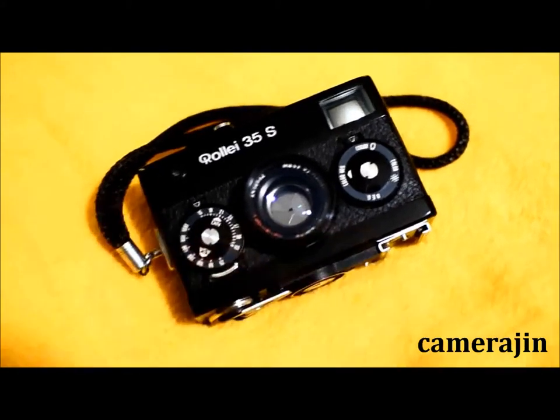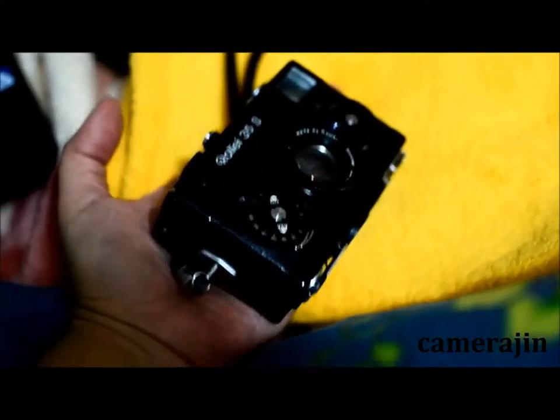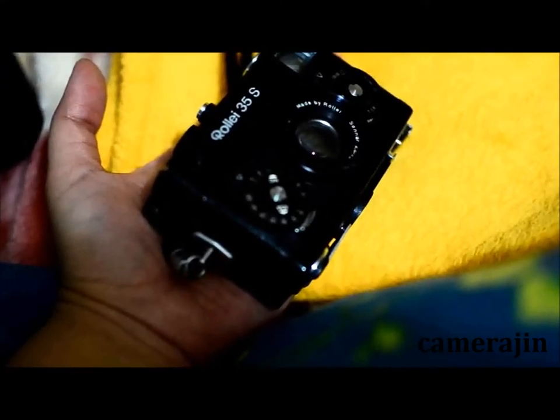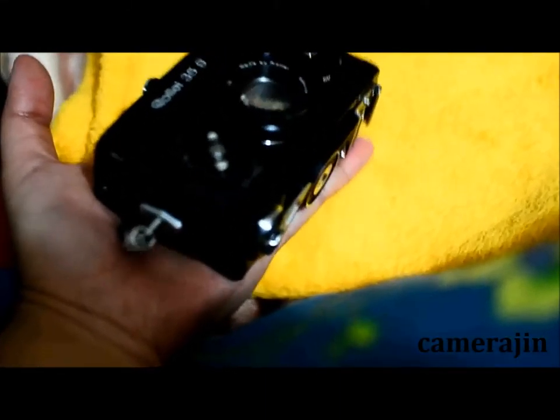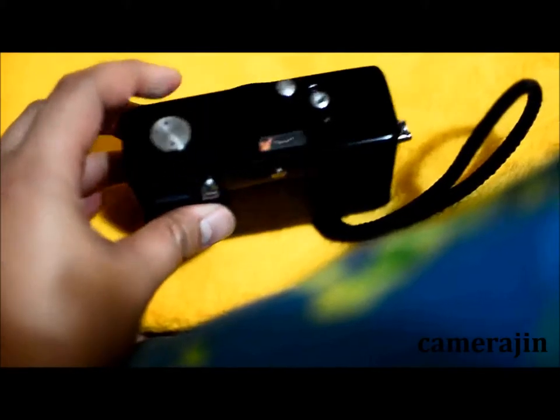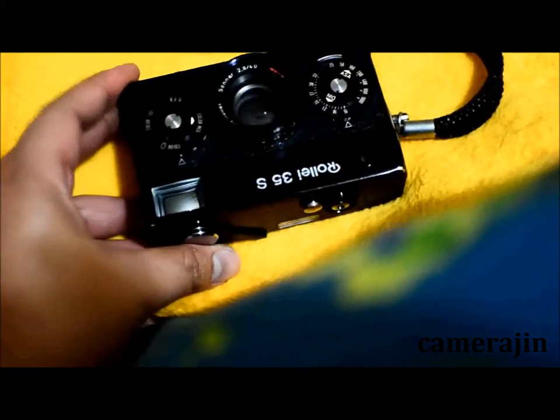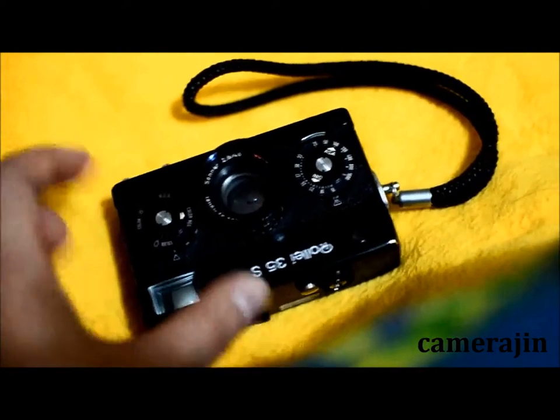So let's get started. The Rollei 35S is a very small camera. If I'm not mistaken, this is the second smallest 35mm camera — I think the first one is the Minox 35. As you can see with my hand, it just fits nicely in there. This one is made in Singapore. I know there are some Rolleis made in Germany, but this one is made in Singapore. I got the black body last year as a birthday gift, and unfortunately I haven't shot as much as I would like to using it.